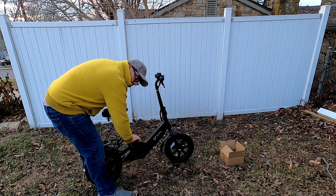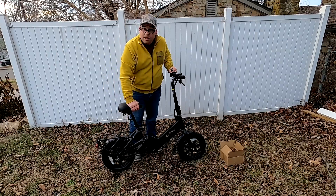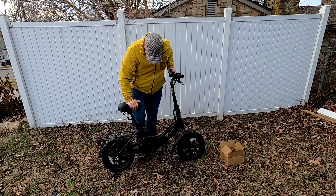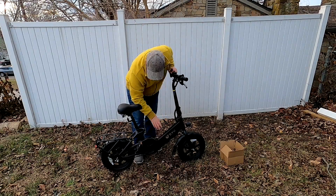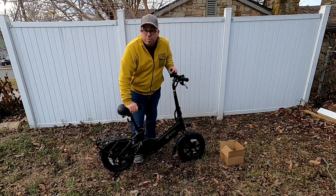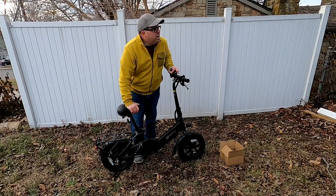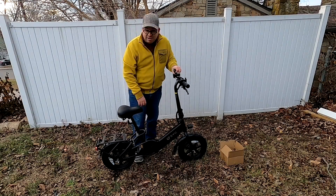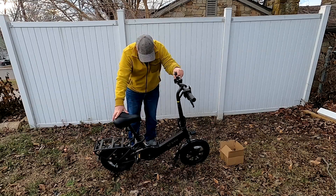All right, so there we go — this is our first look and unboxing of the DYU Cycles C3 commuter bike. You could pedal it as a single-speed bike, but it does have a battery pack. Using the throttle it can go about 15 miles per hour and between 13 and 15 miles on a full charge. Using the electric motor as pedal assist, it can go about 20 to 30 miles on a charge. It does fold — the front handlebar folds — and it's very lightweight and easy to carry.